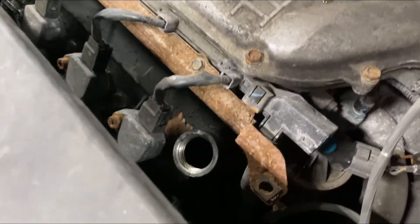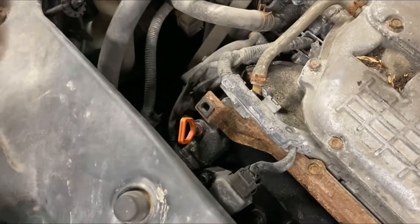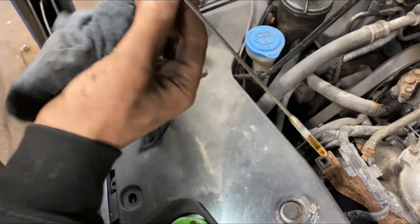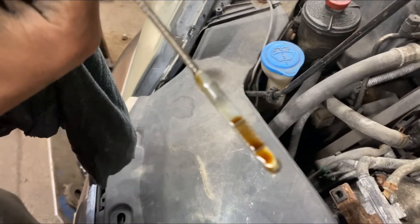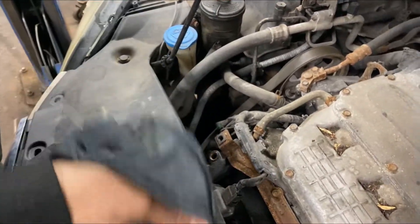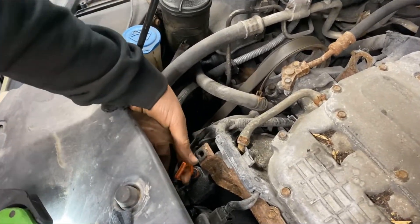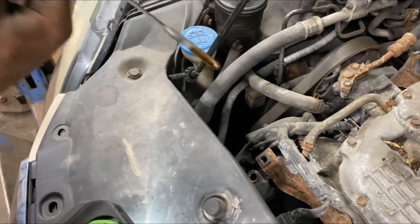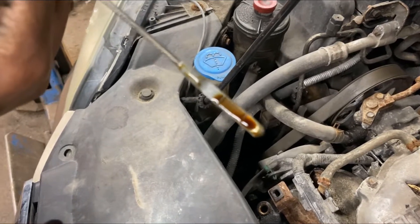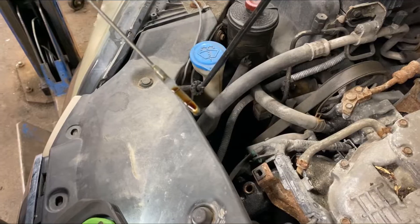Before we turn the car on, let's make sure that the oil level is up to spec, so let's go ahead and check that now. Always make sure you wipe it and double check. As you can see, the oil is right where it should be — it's just slightly above spec — however that should run fine. We're going to go ahead and start it and see what happens next.